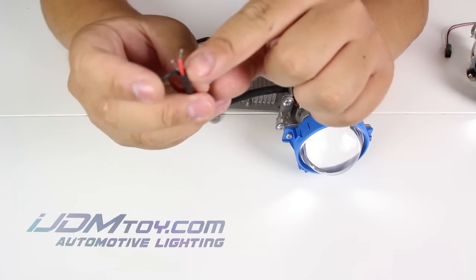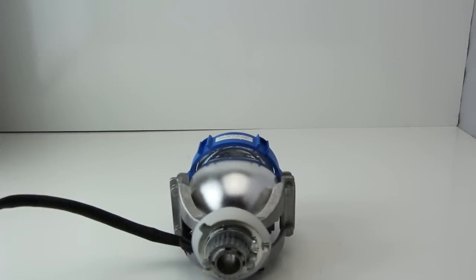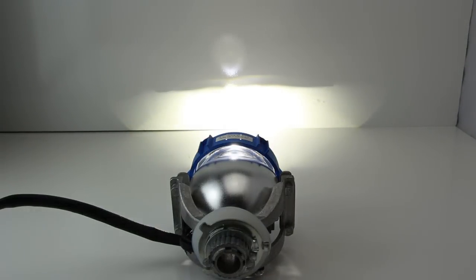Now let's go see what they look like when they're powered on. The output is similar to the standard 32-watt HID bulb, with no warm-up time unlike the HID kits.